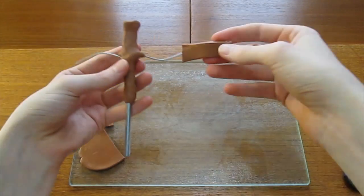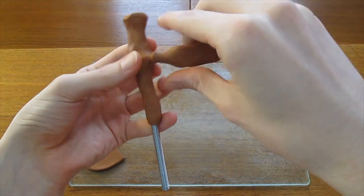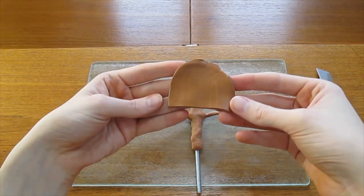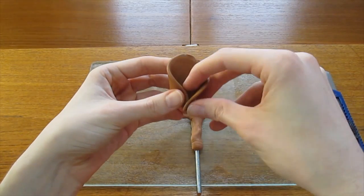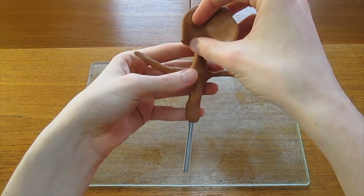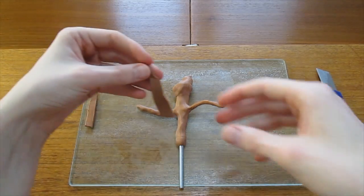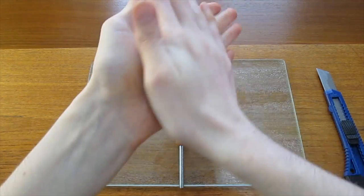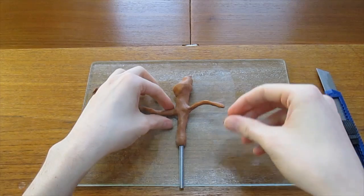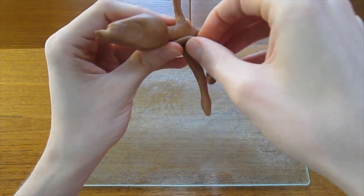Leaving just enough to cover the body like this. Once that is complete, you can start wrapping the arms. Using the largest piece of your excess clay, start to form a head. Roll some clay into strands about the same thickness as the arms and wrap those around the body to give it some extra dimension.